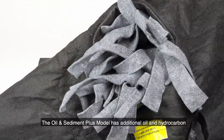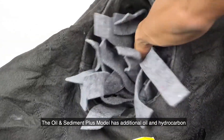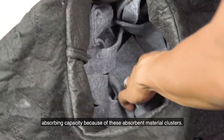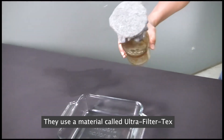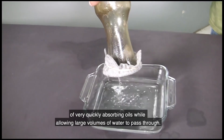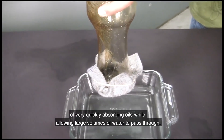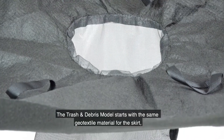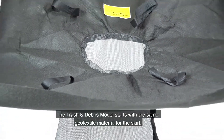The oil and sediment plus model has additional oil and hydrocarbon absorbing capacity because of its absorbent material clusters. They use a material called Ultra Filter Tex, a 100% recycled material that has the unique ability to very quickly absorb oils while allowing large volumes of water to pass through.